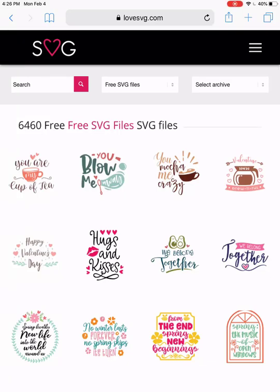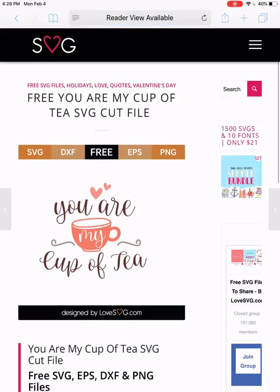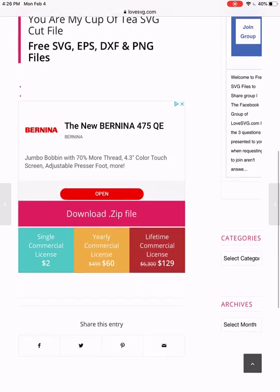If anyone's having trouble getting iZip to work, I'm going to do another one. I've come to SVGlove.com and I'm just going to choose one of these — how about 'You Are My Cup of Tea'? I'm going to click on that one and scroll down.